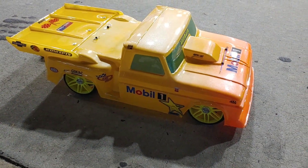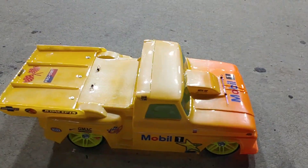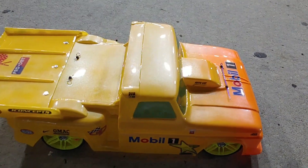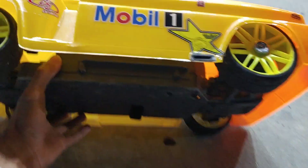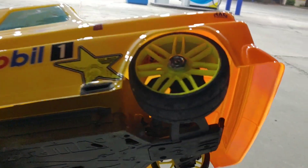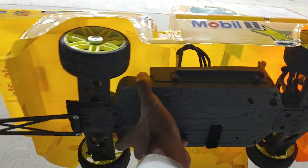What's going on y'all, JT here with a quick video. This is an Arrma Big Rock — one of my friends does a lot of different things with cars, he loves trucks and customizing them. That's a hundred percent Big Rock on there and he's also got this made up for speed runs, with 17-millimeter wheels on it with the adapter.